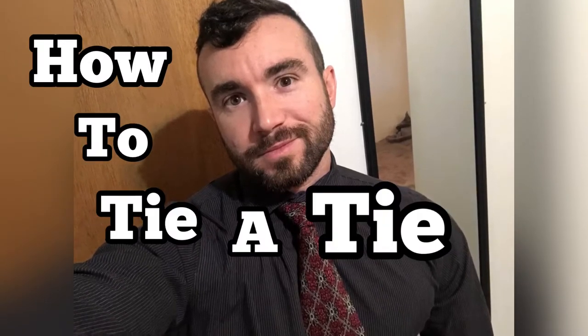Chris Bassett here, and I'm going to show you how to tie a tie — a half Windsor knot — with illustrations and a few extra style tips at the end. Let's get into it.